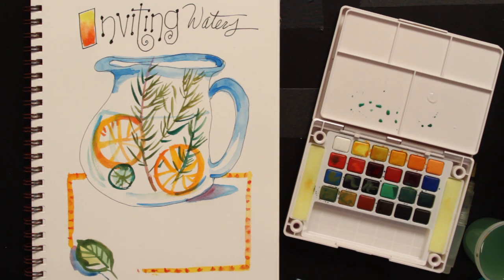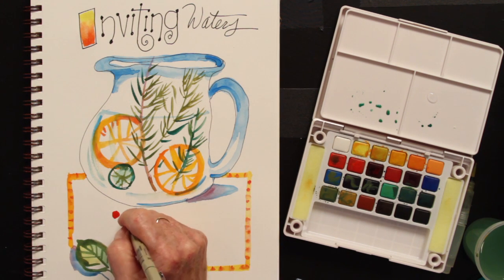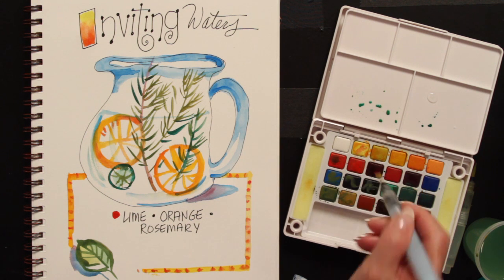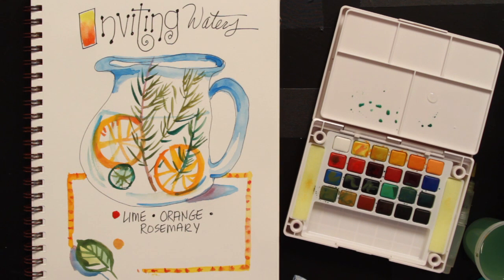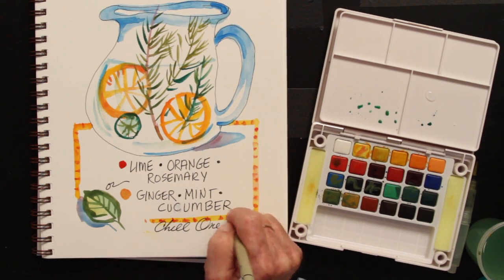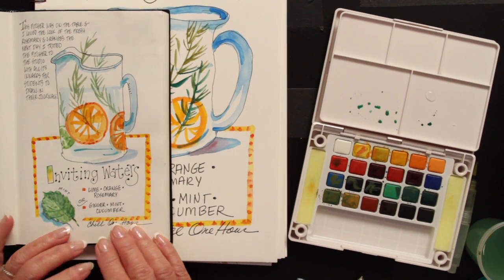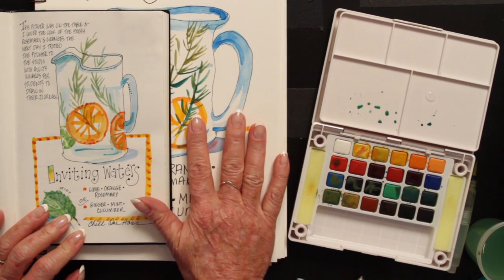So I'm going to write out the first recipe — it is what we have pictured here. The second recipe — and I need a new bullet, changing colors a little bit — is sliced ginger, mint, and cucumber. That sounds very delicious. And that's the end of our lesson. When you work small in the journals, they tend to be a lot more charming rather than working large in your sketchbooks. Canson or Strathmore makes these journals; they fit right into your purse, they're great for traveling, and I just encourage you to keep on traveling and keep on journaling.